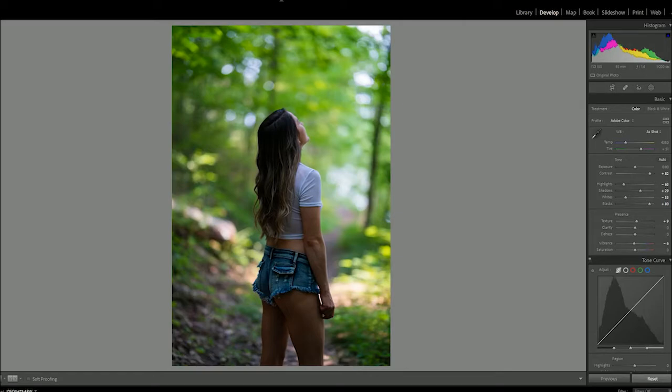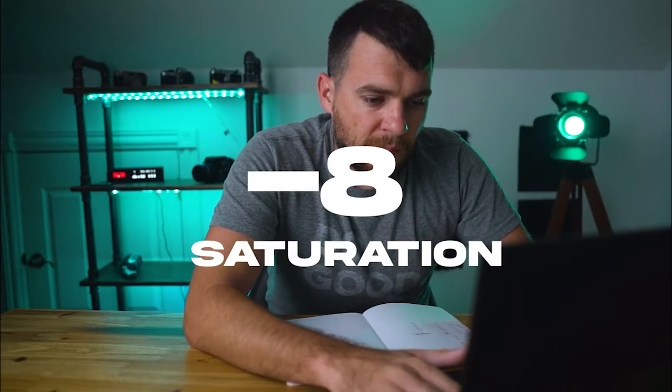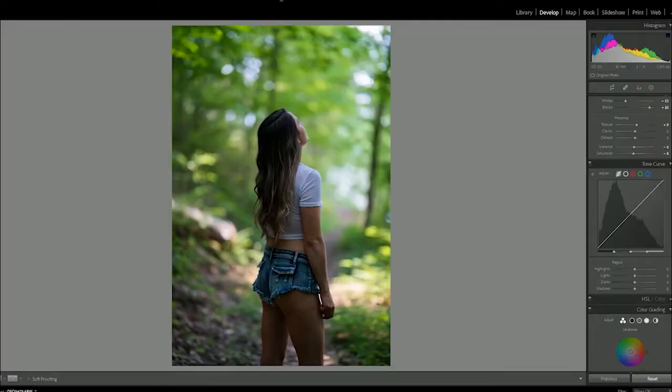We're going to do minus six on the vibrance slider and a minus eight on the saturation slider. That's just taking some of that color out of the frame. It's going to help us get those more muted, more subdued colors that we associate with Fuji Pro 400H.